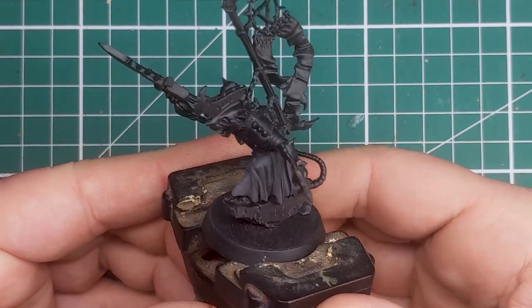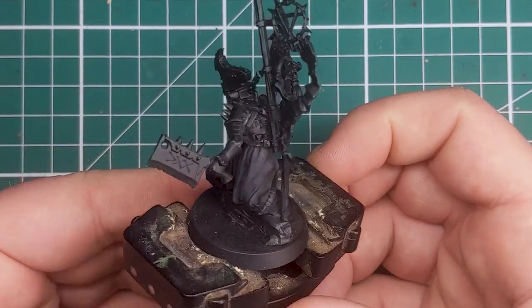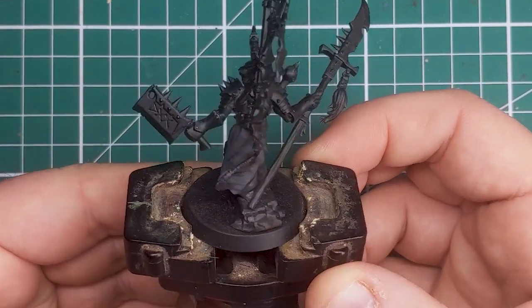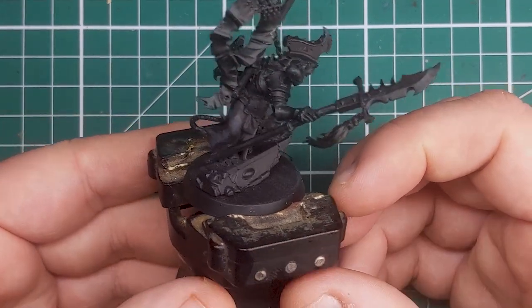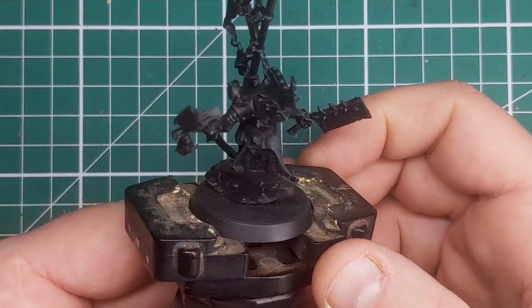And with that the dirty dingy cloth on this Skaven Clawlord is now complete. If you like this tutorial why not consider subscribing — it's free of charge, helps me out, and you get further videos just like this one in your YouTube feed. Till next time folks.